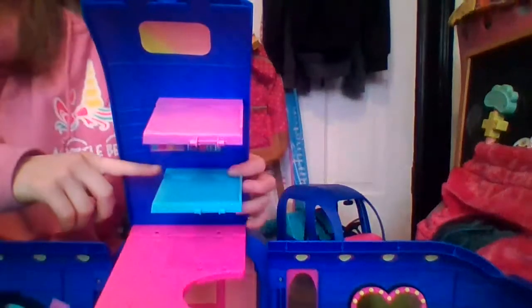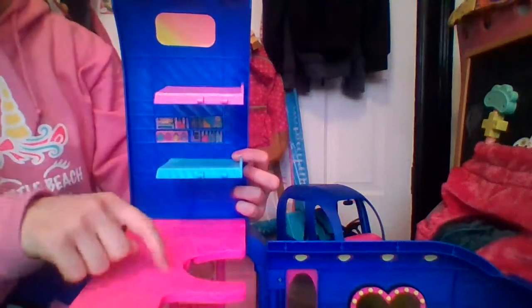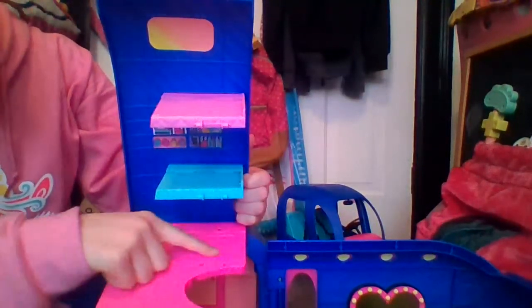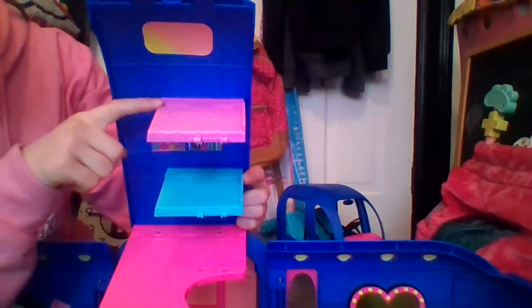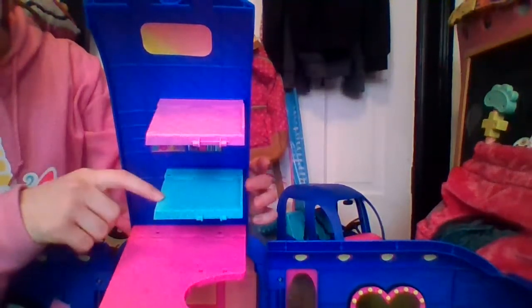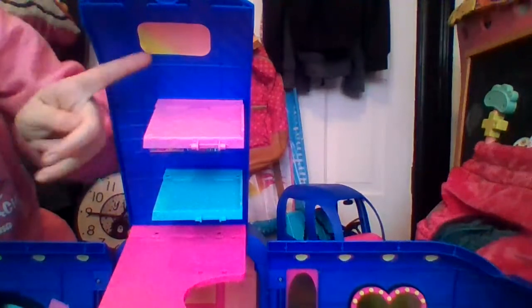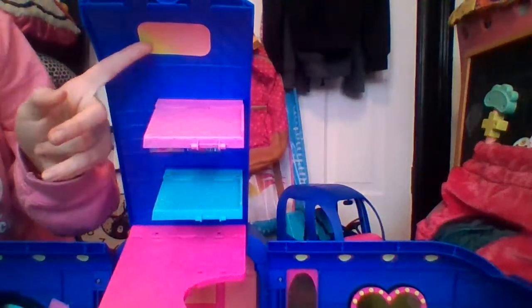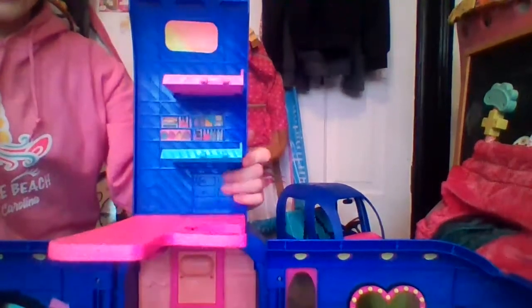Now let's check out the bunk beds. We have a bunk bed for the OMGs — it's pink with a diamond pattern, and the floor is zigzag. The pets have a little fluffy pink mat, and there's a boy's bed that's striped and blue. There's a girl's bed that's pink and zigzaggy. You can see a beautiful yellow and orange ombre sunset or sunrise, a cute little shelf with some goods, and a tiny little dresser right there. We also have a patio.